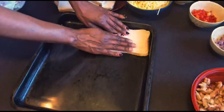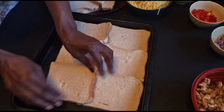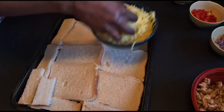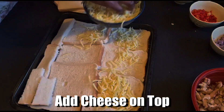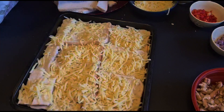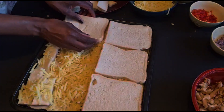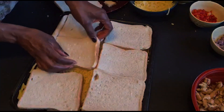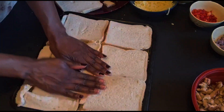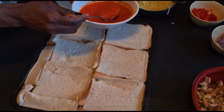So first thing, you just need bread. Then you put the cheese. Then you put your marinara.